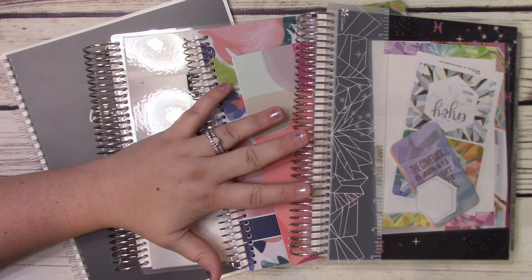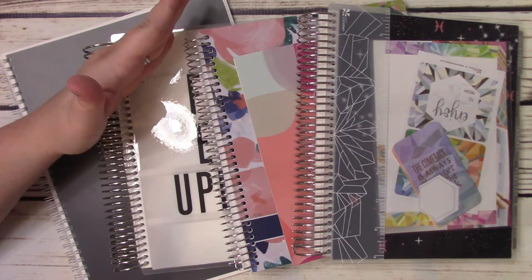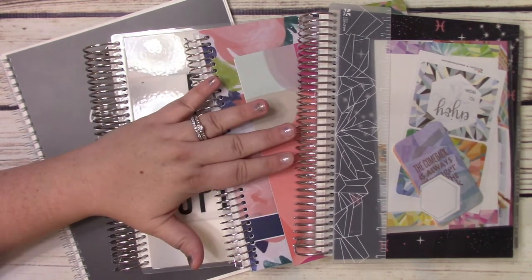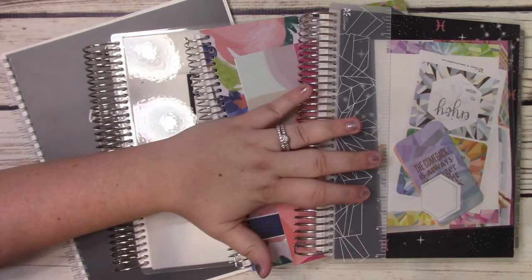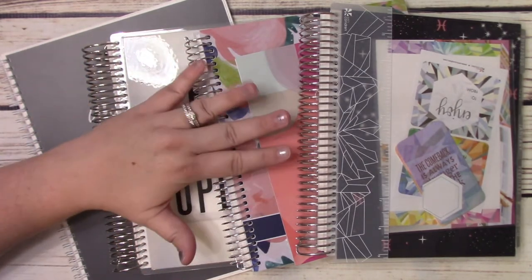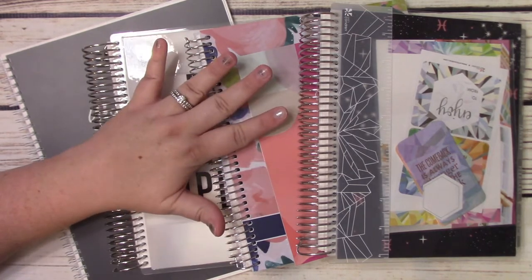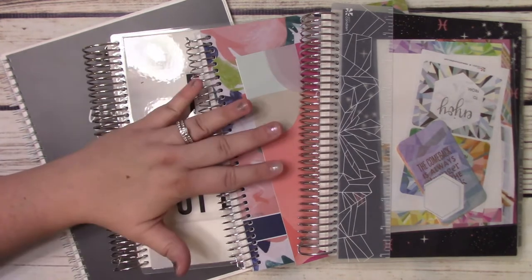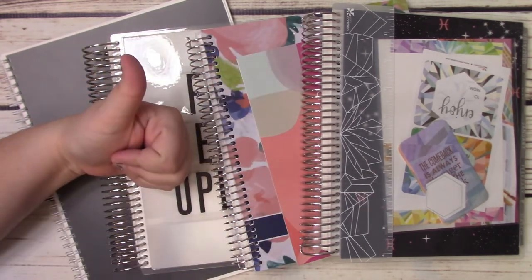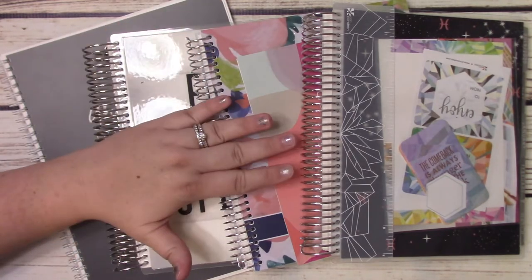It's time for 2020 - here is my planner stack for 2020. I have expanded a lot from last year where I was trying to fit everything in one and it just wasn't quite working. Today I'm going to walk you through what my planning style is gonna look like, what planners I'm gonna be using. I'll show you the basics so you can get an idea of what I'm using and what you might be interested in too.